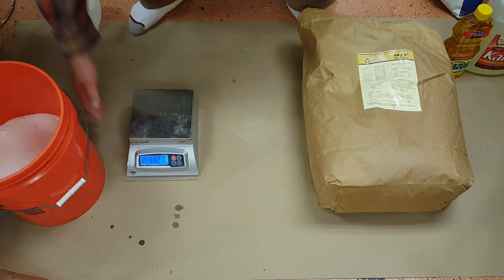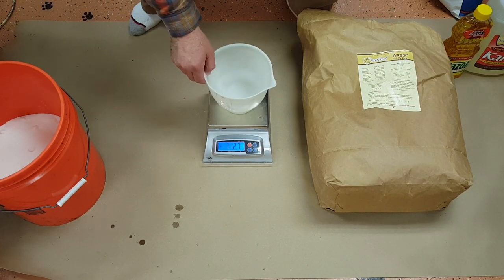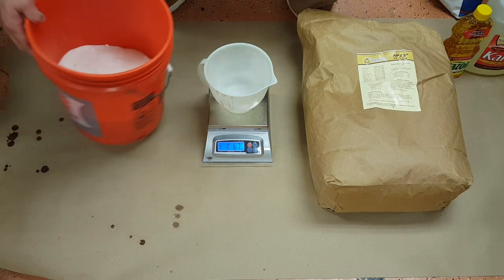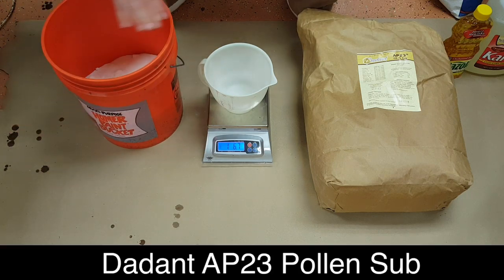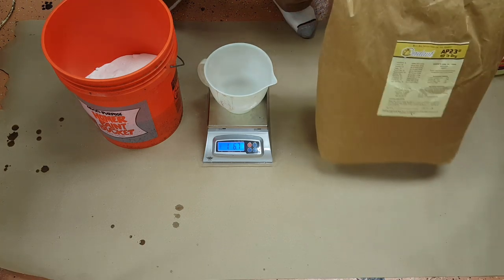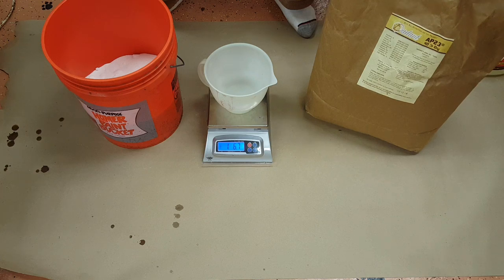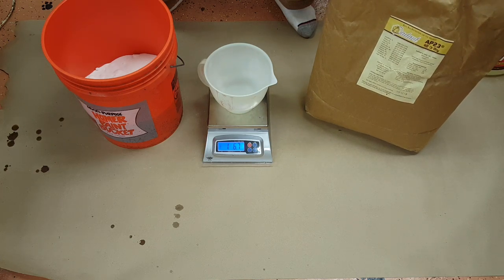Now we're going to measure out the AP-23. Since that's a 15-pound scale, we can't put this on there and continue adding — which would be very convenient. So we're just going to dip into the bag and fill our little measuring device several times until we have 15 pounds worth.